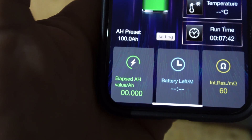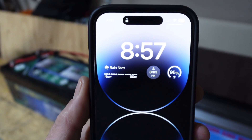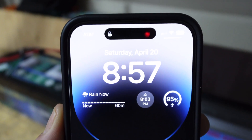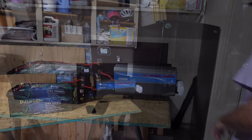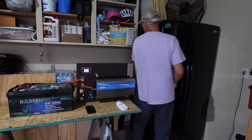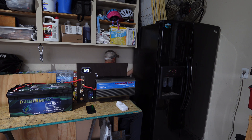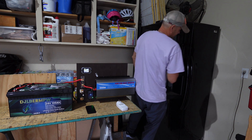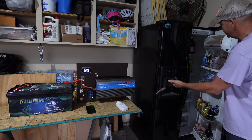Elapsed amp hours is at zero. I'm going to get this fridge unplugged from the grid - it's behind the wall - and plug it into the inverter to start the test. It is 8:57 AM, April 20th. Let's get this fridge hooked up to the inverter and get this test started. I squeezed back there and got the cord unplugged - the fridge is now off. The cord should be long enough.